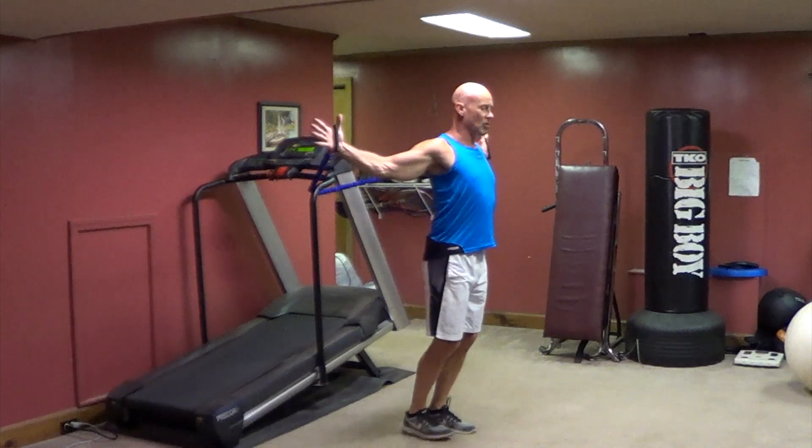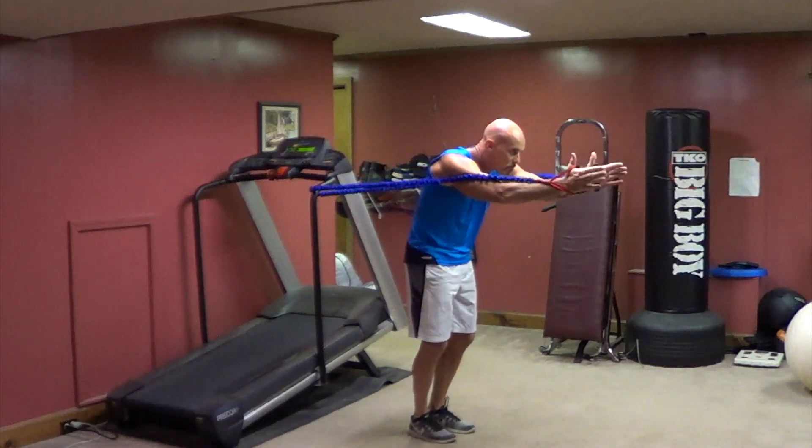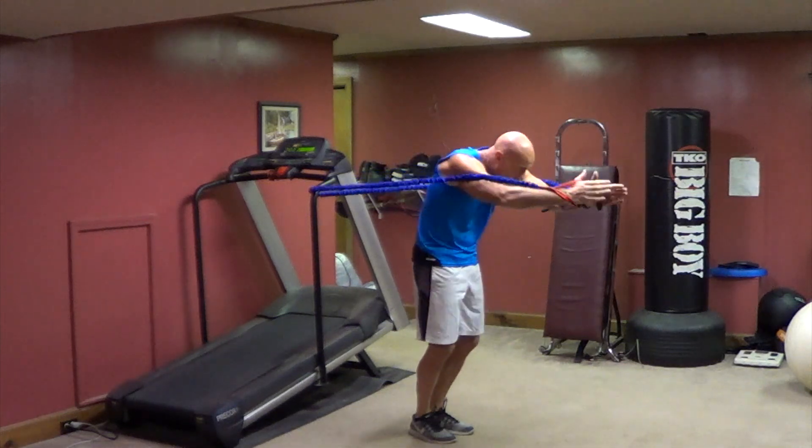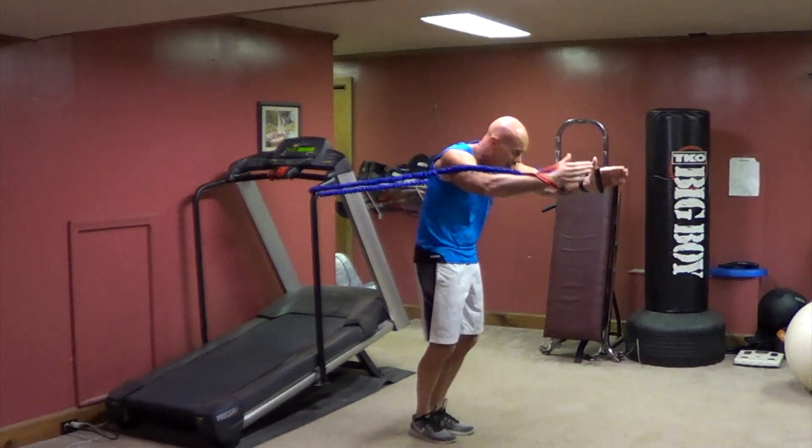Then chest fly crunches: arch back, crunch, bring it in to chin level so the bands come around the back of your shoulders. Arch back, crunch — repeat the motion.